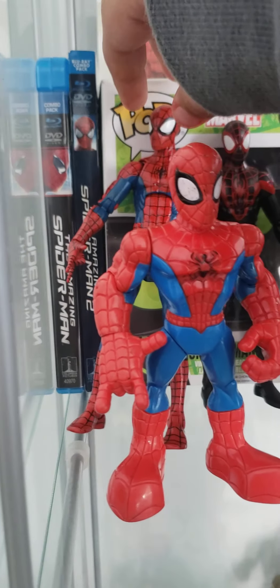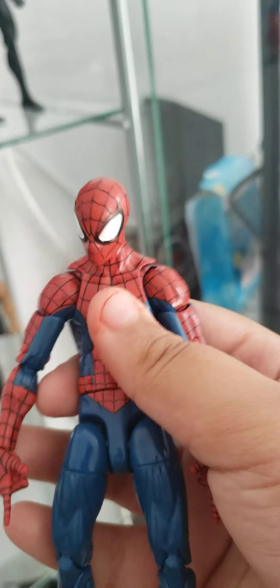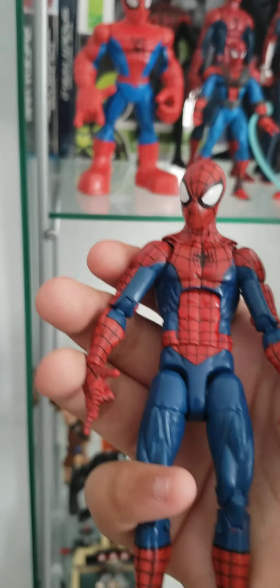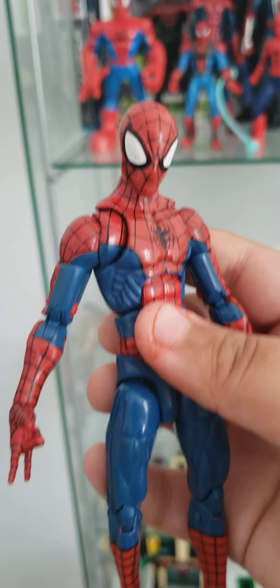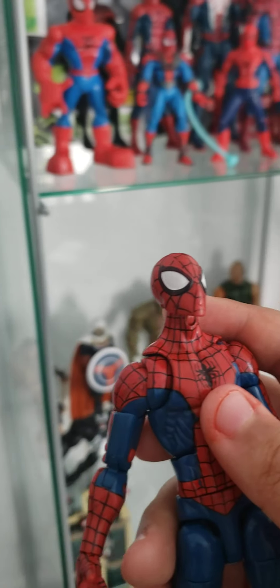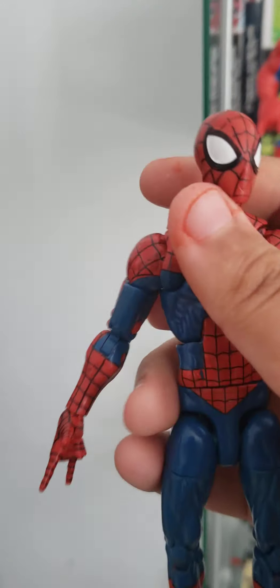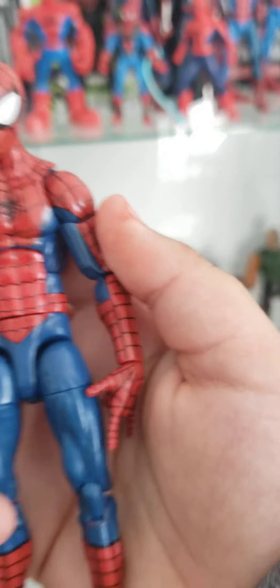Hey guys, back with another video. It's been a month since I've done a video about my Legos, and I'm hoping to bring that back. I just needed some time off of the whole Lego thing. But if you can see by the title, this is a different video — this is not my Lego video. I personally wanted to show off my Spider-Man collection, technically my action figure collection, or my Spider-Man collection in general.